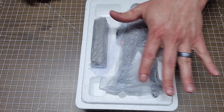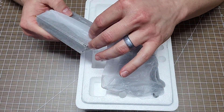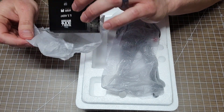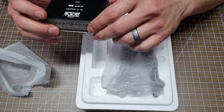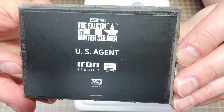All right, before I open up the man himself, let's look at the base. Wow, that base has got some weight to it — holy cow! That thing is like it's made out of concrete itself, it looks like concrete, man.